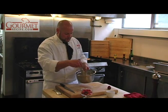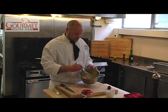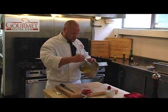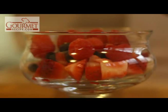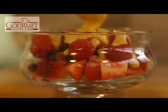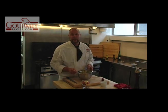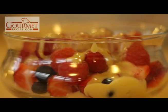We basically wanted the consistency of maybe a loose whipped cream. You can see in here it's nice and smooth. I'm just going to simply take it and pour it right over top of the berries. I'm not going to lie to you, this is a really, really delicious dish. There you have a beautiful dessert — fresh summer berries with a nice sabayon.